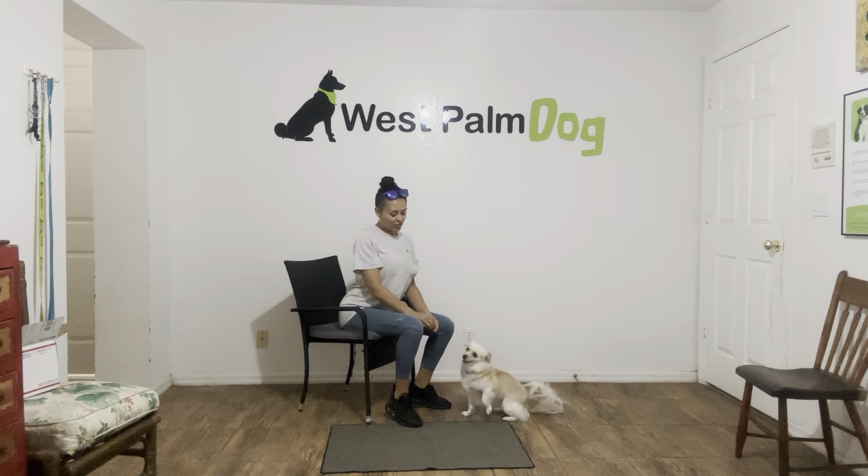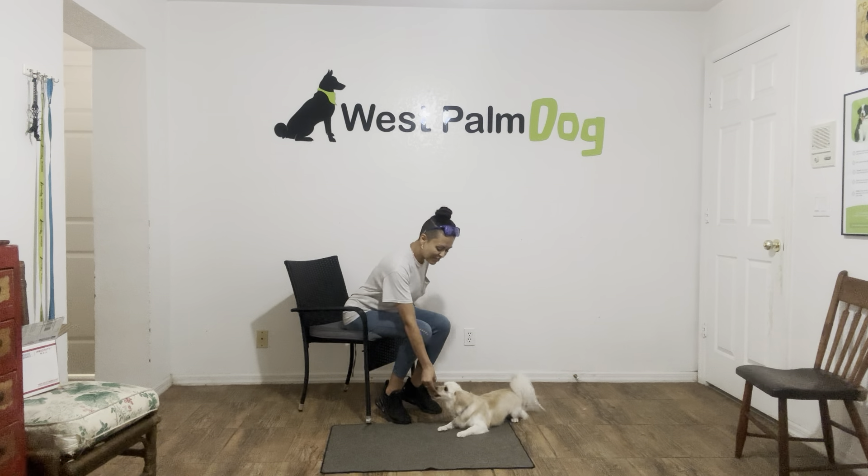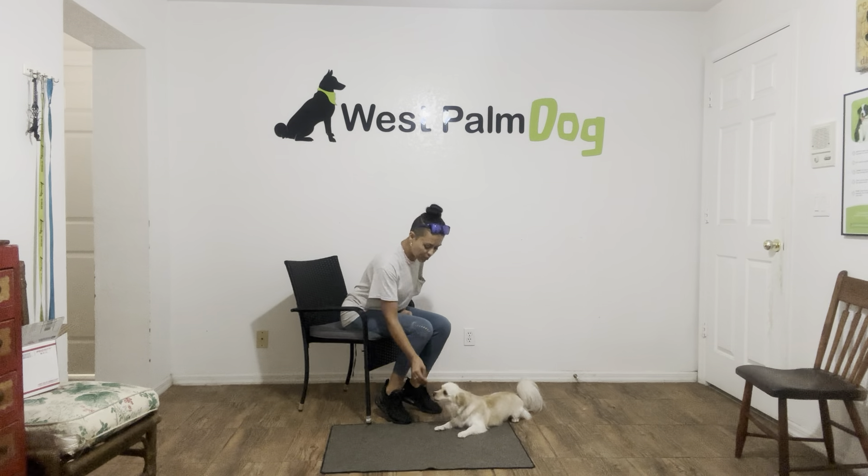This is Sasha with West Palm Dog and I'm here to stay with Oakley and we are working on down. Oakley, down — yes. Now the second Oakley's elbows hit the floor, I'll go ahead and say yes and treat. Now I'm going to treat multiple times to show Oakley that the stay is implied. I need Oakley to stay in this position